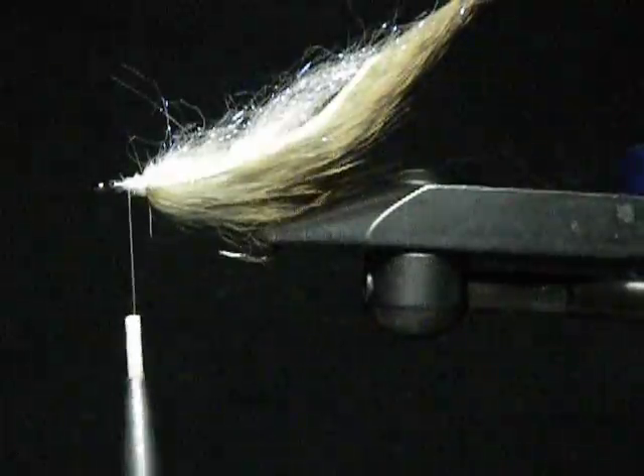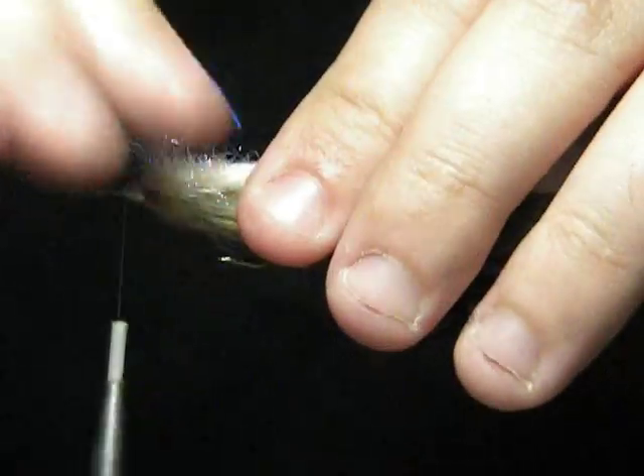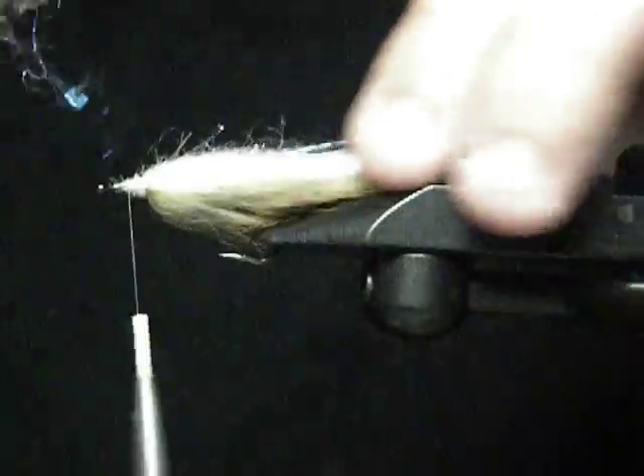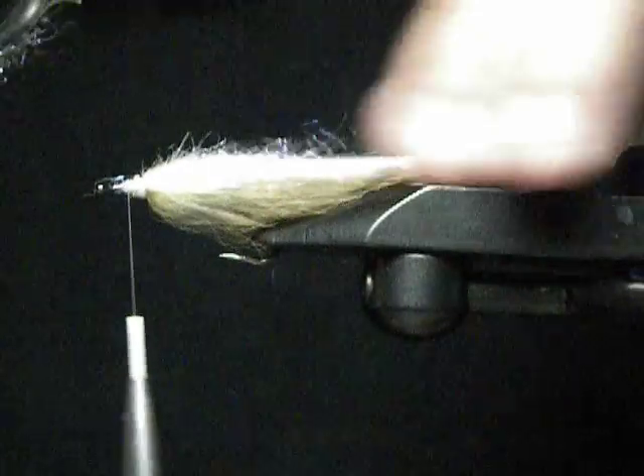Now at this point, flip it again. Grab a velcro brush or something similar and just brush all this ice dub out and backwards. It kind of creates a nice little shiny, light-colored underbody and sort of hides the rabbit skin that's underneath — it kind of makes it look like it's one solid piece.